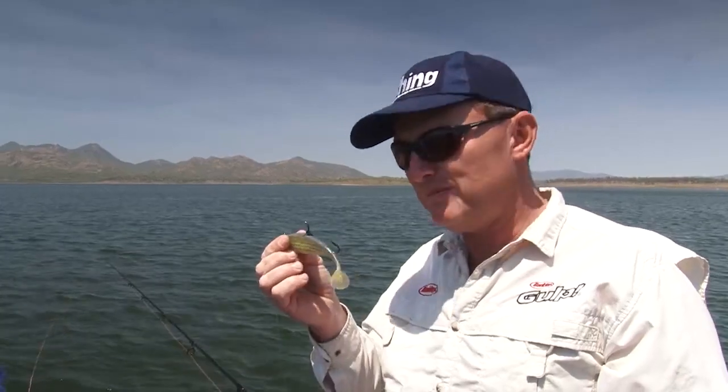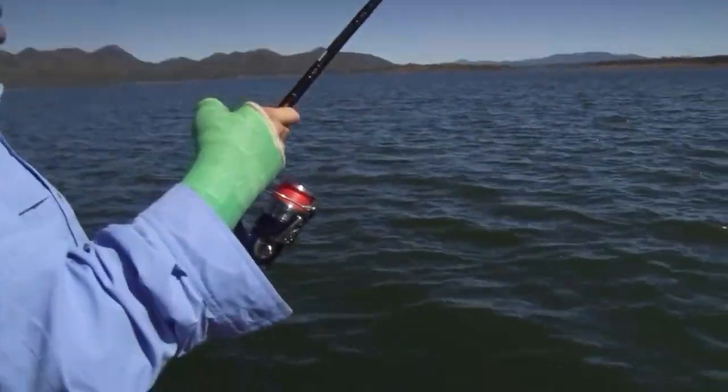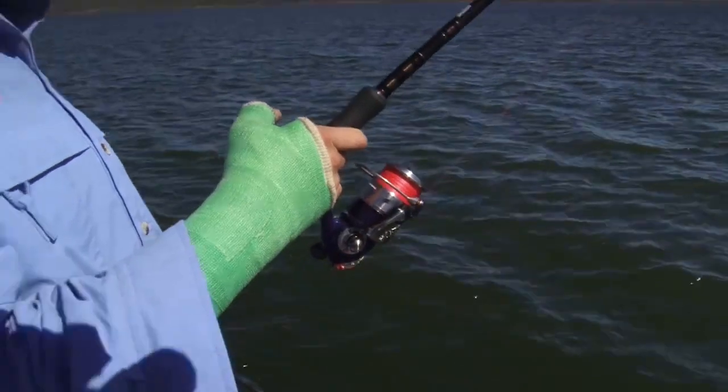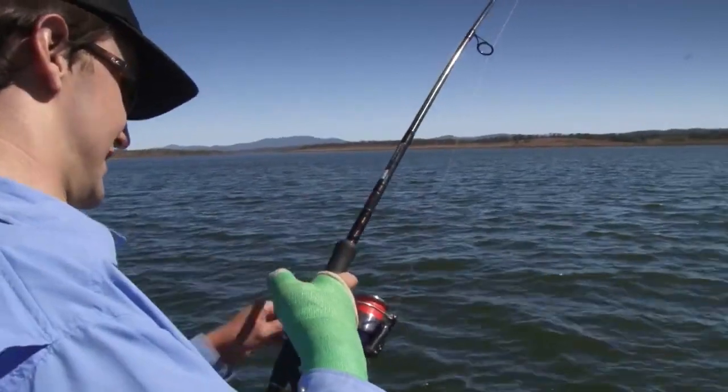The wind had actually died down a bit, so we pulled the anchor in and jumped on the electric and started moving around the point, looking for a few other fish we couldn't reach while we were anchored. That fish was in an area we couldn't quite reach with the anchor - he must have been just sitting there until we finally got the Berkley mullet in front of him. Your turn, Pete. Listen to the sound of that - that's a good sound. That's what we come here for.